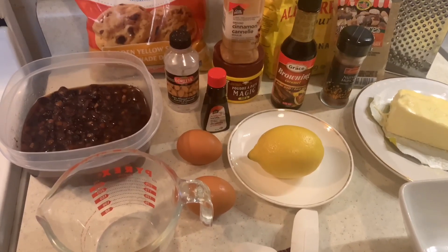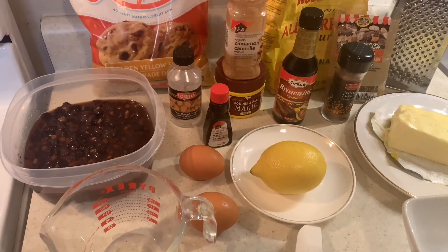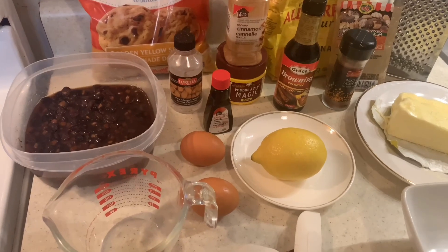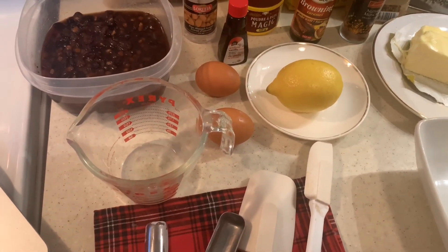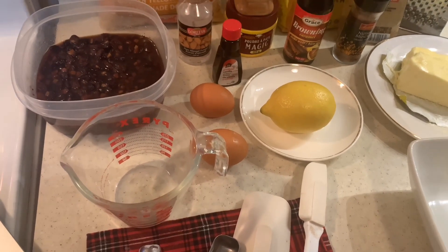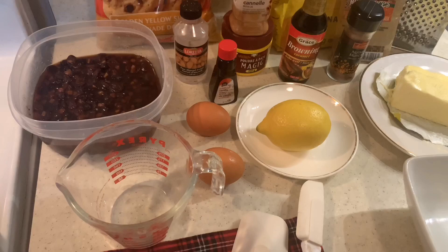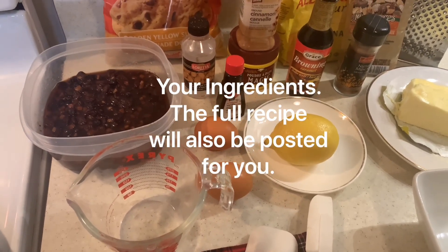Two cups all-purpose flour, two teaspoons ground cinnamon, a half teaspoon freshly grated nutmeg, a half teaspoon ground allspice, two teaspoons baking powder, one cup unsalted butter, one and a half cups dark brown sugar or white sugar, six large eggs, a half teaspoon vanilla extract, and a half teaspoon almond extract.